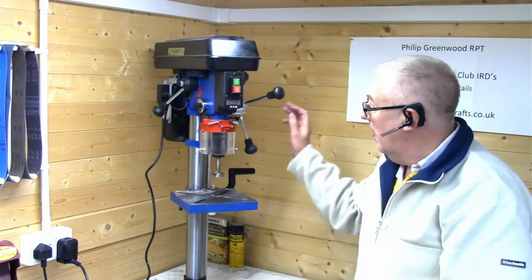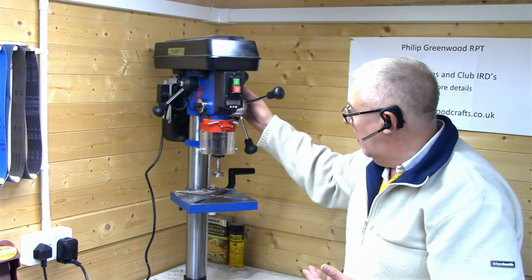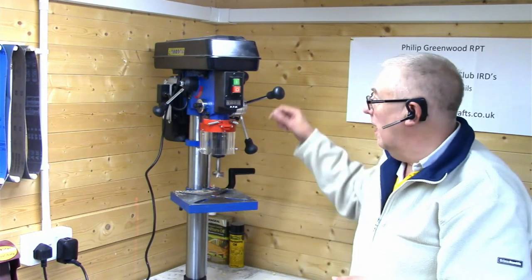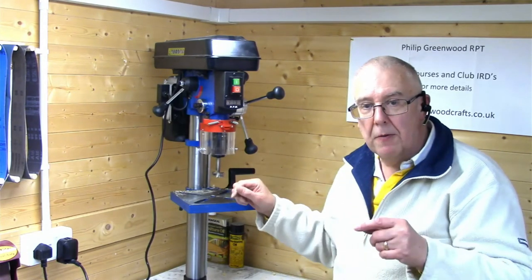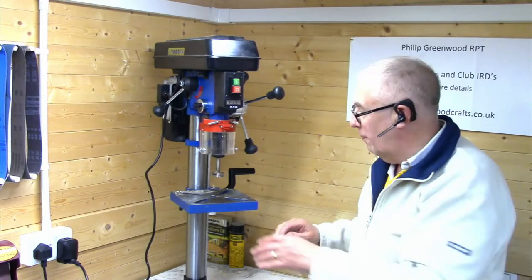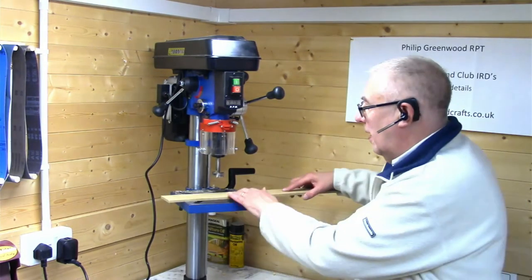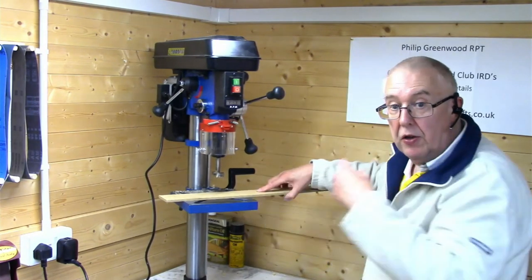There's a laser on it which gives you a cross on the table. That's very good if you've got a mark on a piece of wood and want to go straight onto that spot — you can move your wood around on the table, line it up, and then go straight down with the drill knowing you're on the spot.